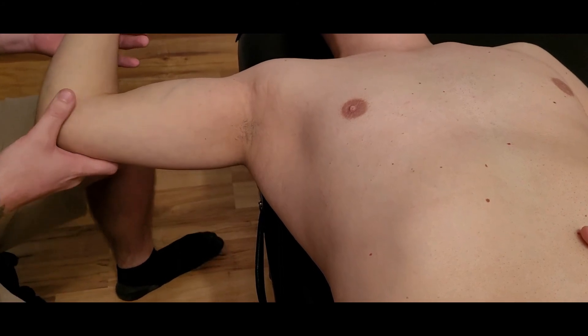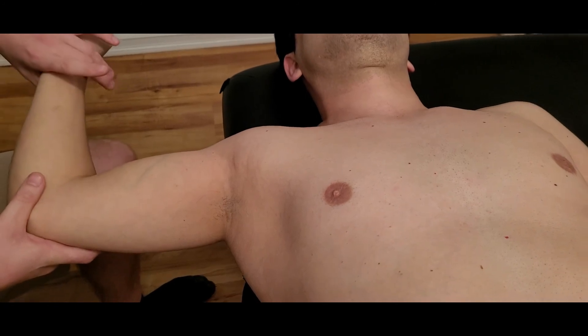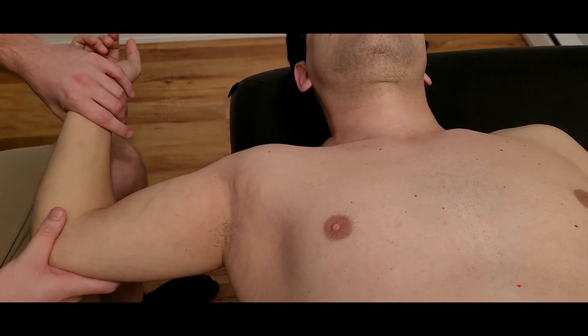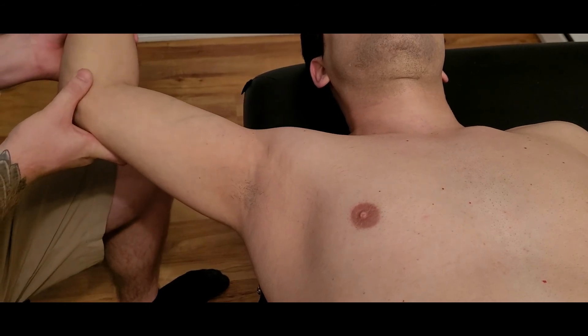I'm going to bring the humerus up to 90 degrees, so now we're lengthening the sternal head. Again, I'm in an externally rotated position and going into horizontal abduction.